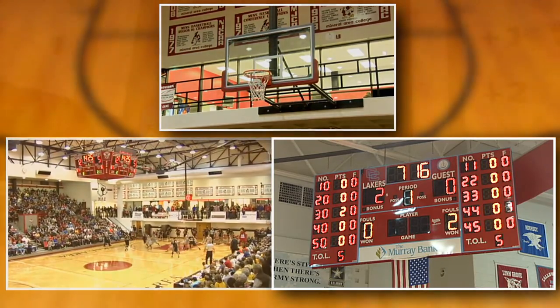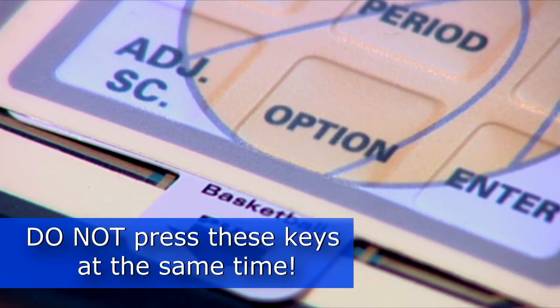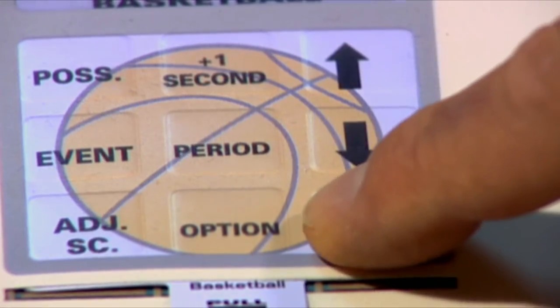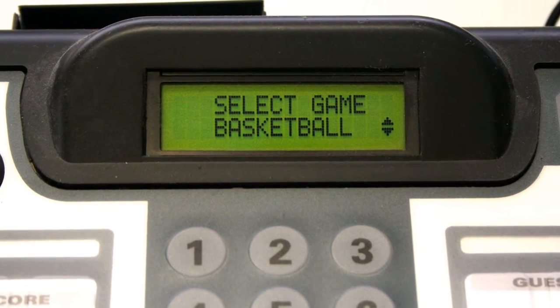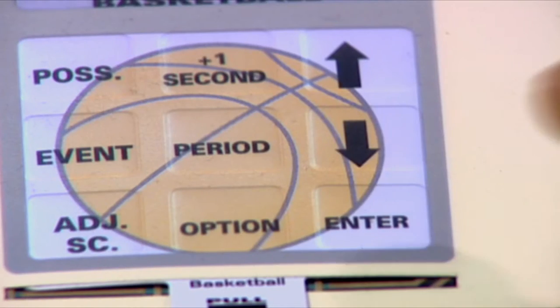Enter the options menu on the controller by pressing the reset key and then pressing the options key on the keyboard controller. The LCD display will read "Select Option: Select Game." Now press enter. Use the arrow keys to select the sport you will be scoring. We will choose basketball for this tutorial. Now press enter.